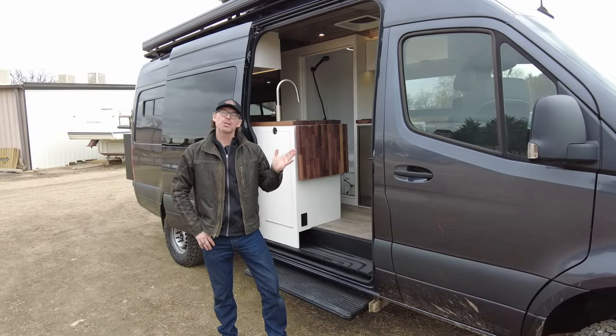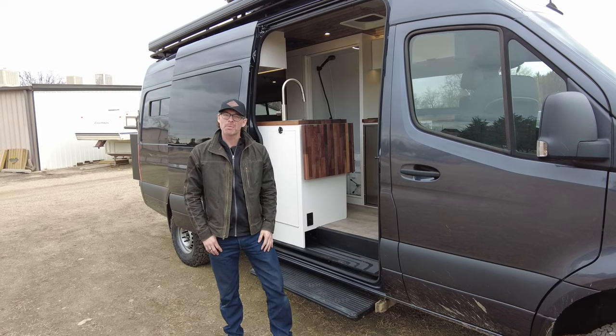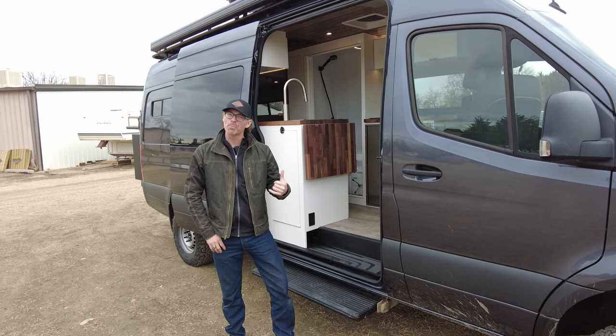That wraps up this van tour, guys. Thank you so much. My name is Philip with Rossmonster. Make sure you follow us on Instagram and subscribe to our YouTube channel so you never miss a van tour.